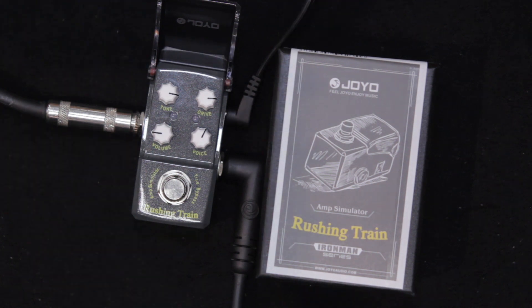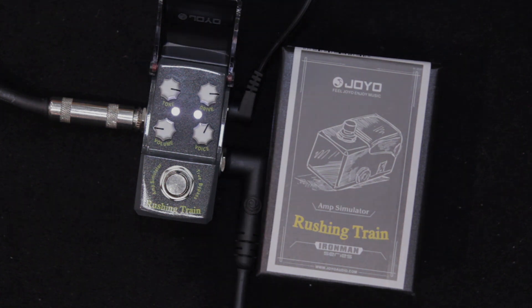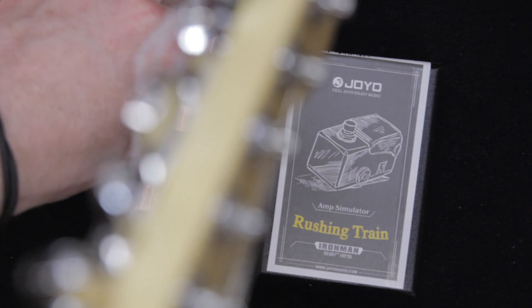Rushing Train on the neck pickup, an American Standard Strat, a bit of verb — sounds like this. All right, a little less drive now.